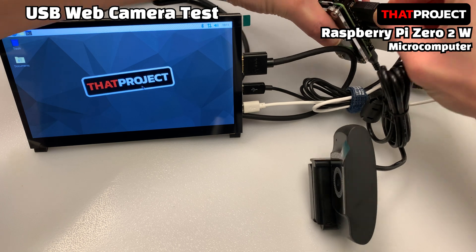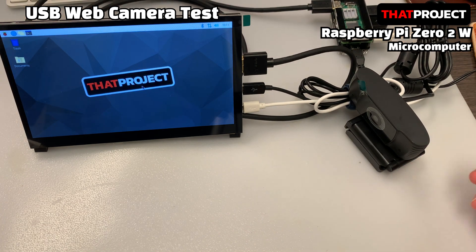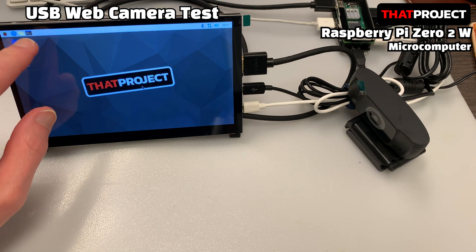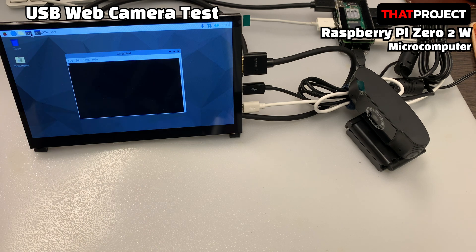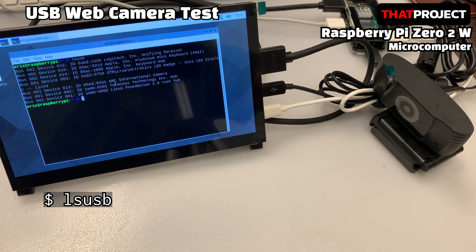I have work to do on the console, so I will also connect my USB Mac keyboard and mouse. Even if I have a touch screen, I need a keyboard and mouse too. In the end, I used all of the USB ports. Let's look at the list of connected USBs. I can see my Apple keyboard and the Logitech Unifying Receiver. I also see the ARC International Camera — this is the camera I have connected now.